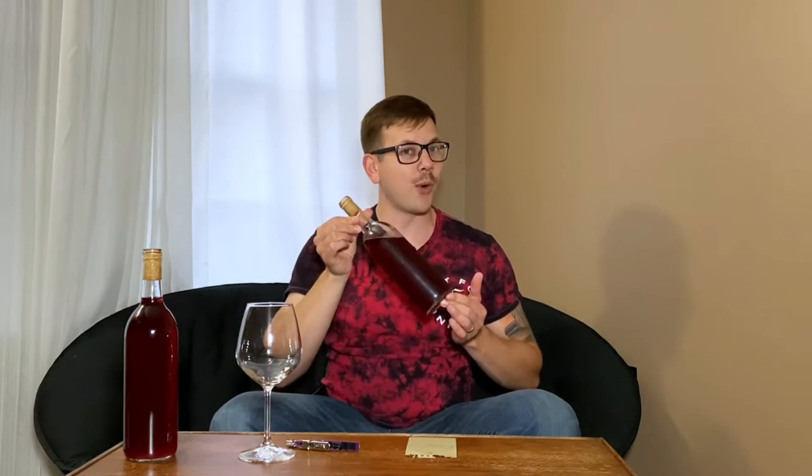It is a home brewing favorite, an absolute classic. I'm going to teach you how to take a bottle of Welch's grape juice and turn it into an absolutely delicious bottle of wine.